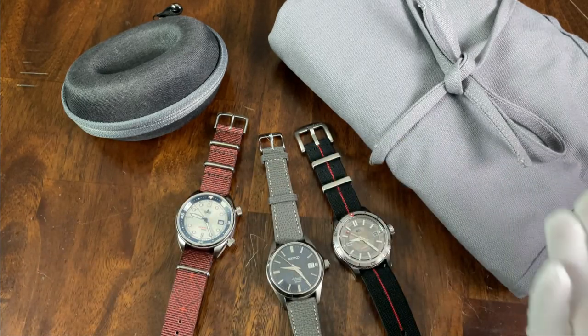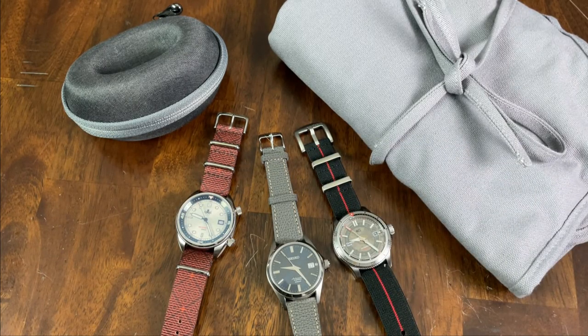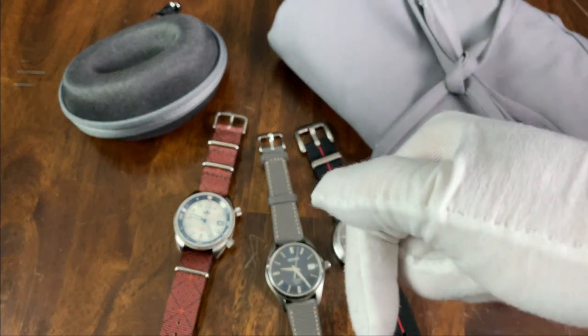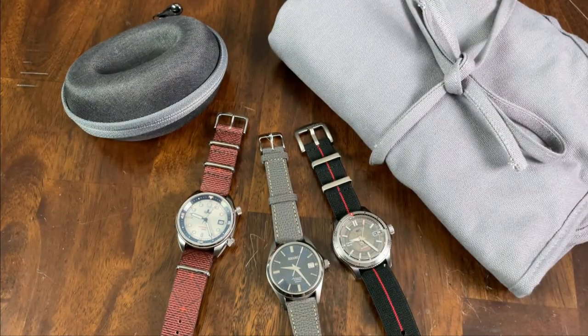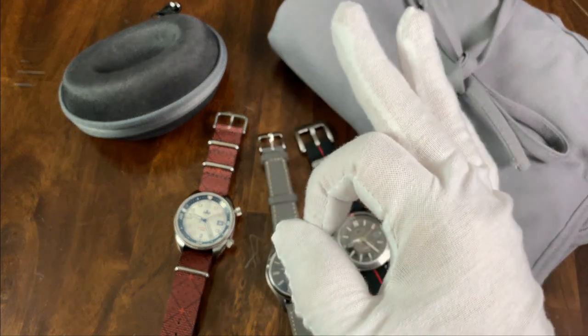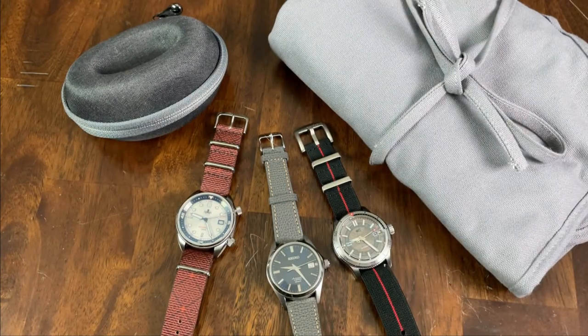So there you have it, a variety of accessories from Vario. I was actually surprised how many straps they make, but my favorite part of this review is definitely the watch strap roll. Do you have any experience with Vario accessories? Let me know what you think in the comments below. As always, if you're enjoying the content of this channel, I invite you to subscribe, and if you like the contents of this individual video, please give it a thumbs up. That's all for this time. My name is Jason, and you have been watching Just Watches.